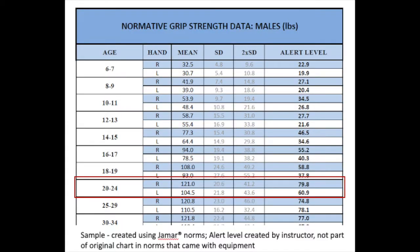Here's a male chart in pounds. For a 20- to 24-year-old male, the right-hand mean is 121 pounds, one standard deviation is 20.6, and two standard deviations is 41.2. Subtracting 41.2 from 121.5 gives 79.8. So if a male patient of that age averages 79.8 or weaker, that would be the alert level, and you would say 'measurably reduced.'